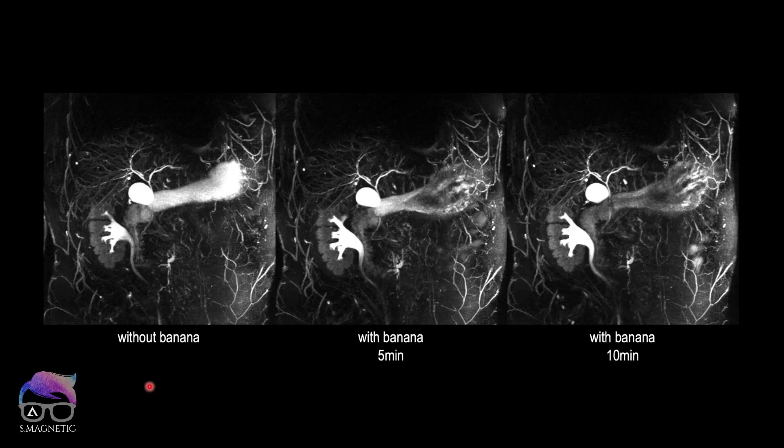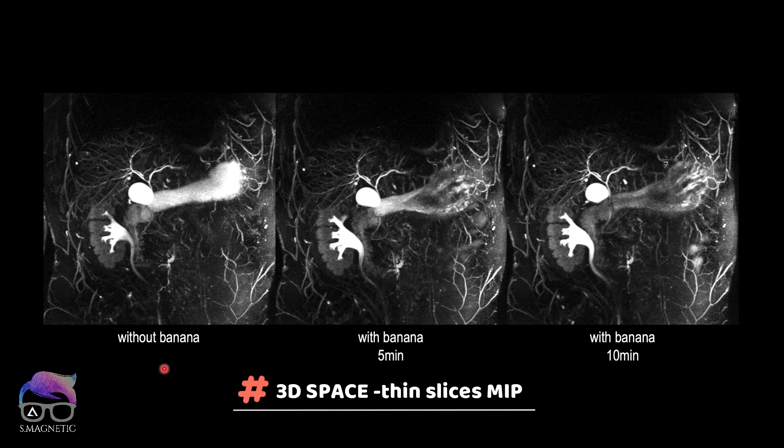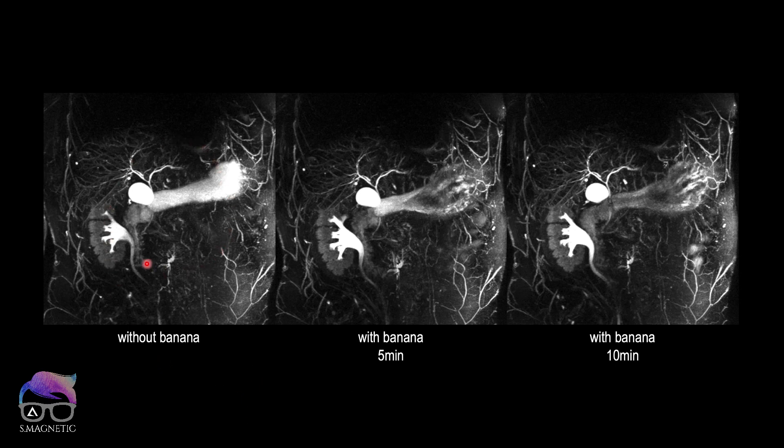I did a test on a healthy volunteer and have the images right here. These results were done with MRCP with thin slices — you can see a free MIP in front of you. The first image is done without the banana, and you can see the bright signal intensity in the bowel.